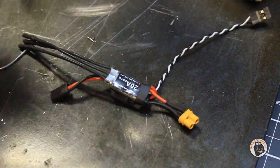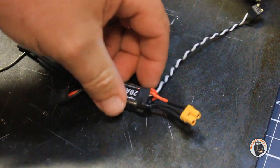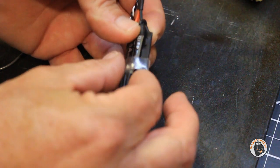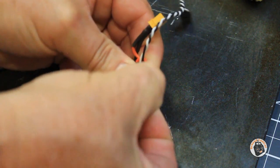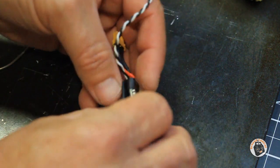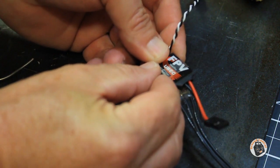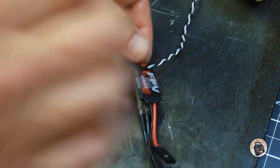We're going to bend that over and take our clear piece of heat shrink to hold these two together so that there's no stress on the wires. I'm using clear so it does not obscure the label on either the speed controller or the switching voltage regulator. Now I'm going to apply just a little bit of heat just to snug it up.